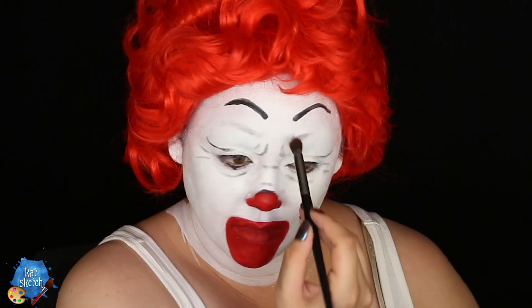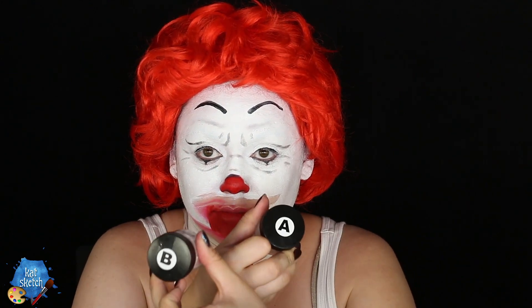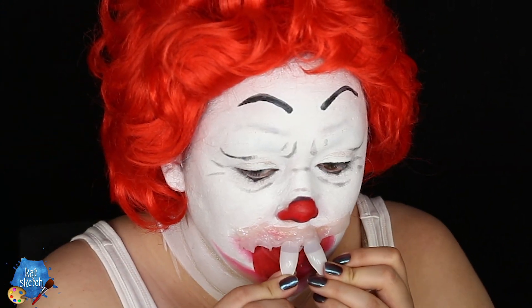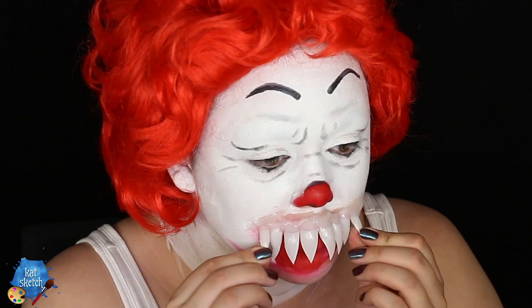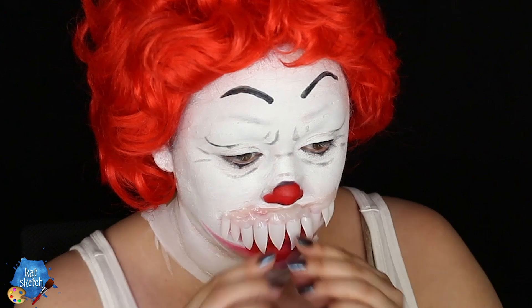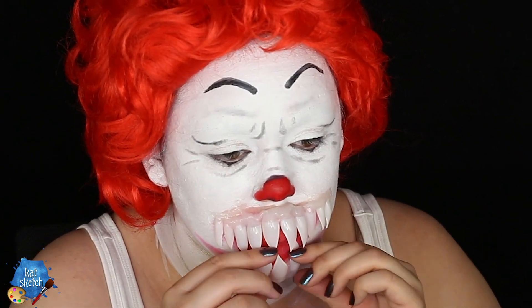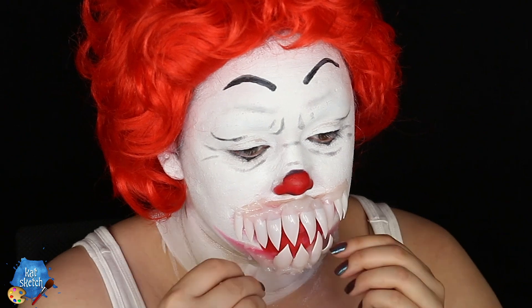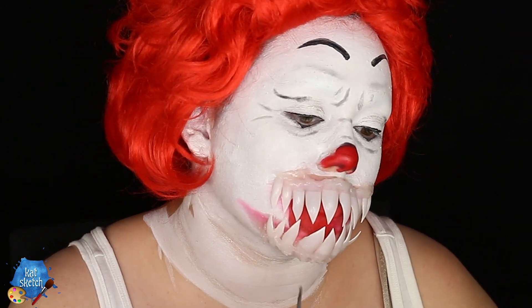Then we're going to get a makeup remover wipe to start removing the mouth area of Ronald McDonald. Honestly, smearing the makeup makes it look creepier. You get some gelatin — or I got Third Degree, which is similar. You mix equal parts of A and B, and what I'm going to stick into it are fake fingernails that I cut into tooth-like dagger fangs. I take my fake fingernails and apply them to my face after cutting them into sharp-looking weapons. I put the Third Degree above my upper lip and on the very bottom of my chin, sticking those fake fingernails — our fangs — into the Third Degree before it sets.